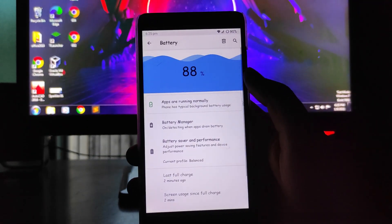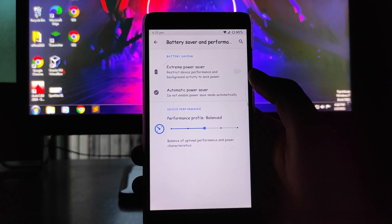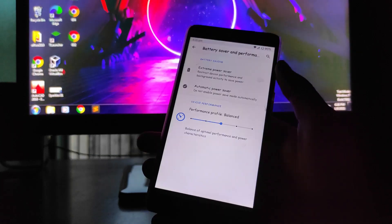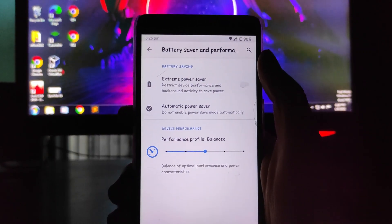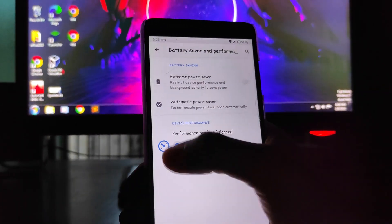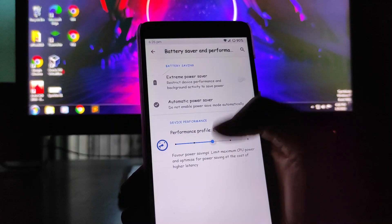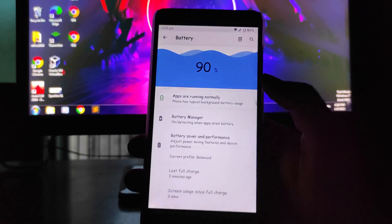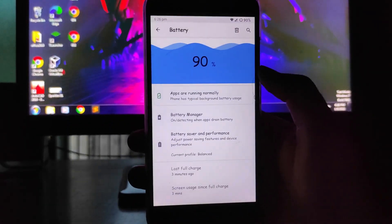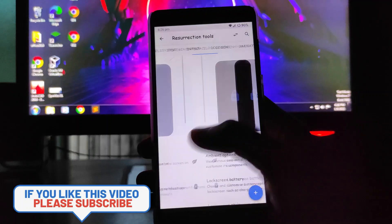Regarding battery life, I must say it's average — it's not that great. If you want better battery backup, the Android 7 ROM has extremely good battery backup compared to this Android 10 ROM. There are so many customizations here, so you can't expect great battery life. You will get performance modes — power save, efficiency, balanced, and performance — and around 3 to 4 hours of screen-on time.